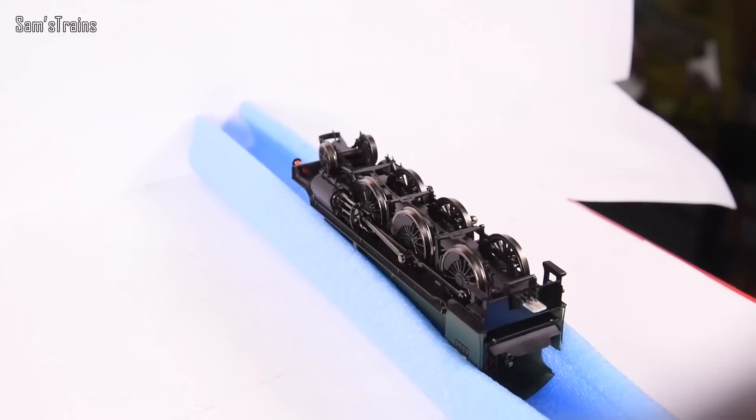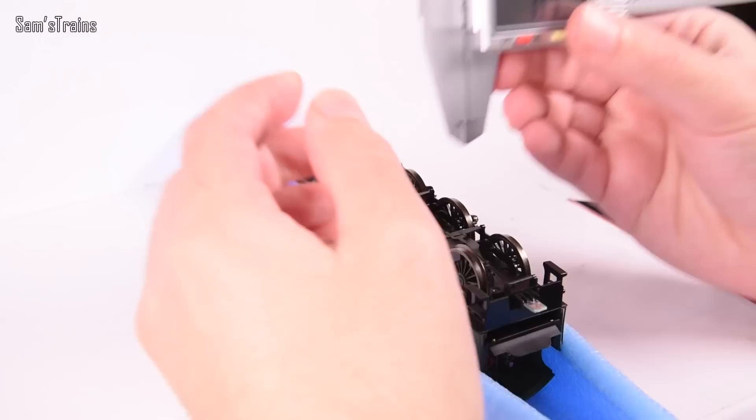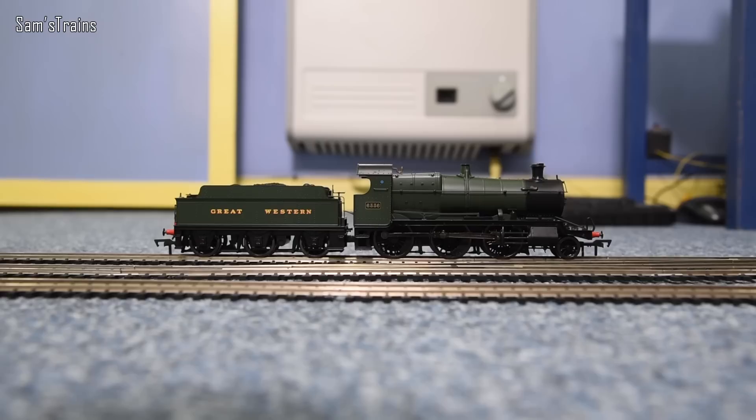It has almost all-wheel pickup — just the front pony truck doesn't pick up — with all tender wheels and all driving wheels picking up, which is fantastic. I did a quick gauge check: the first two sets of driving wheels measured 14.6mm back-to-back, they should be 14.4mm; the rear driven set measured 14.5mm. The front-to-back gauge was only 0.06mm too tight, which should be negligible. The mechanism overall seems entirely sound — but how does it perform?